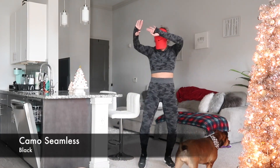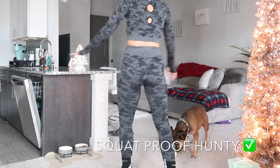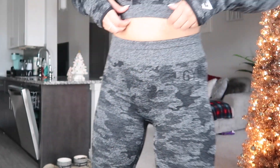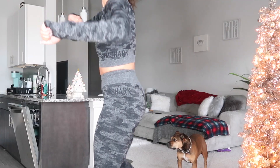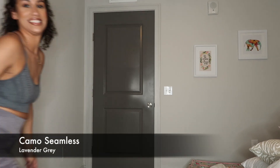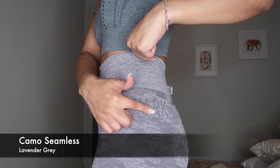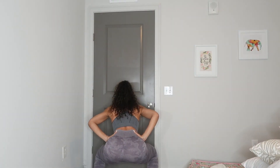I got it in black — I had to film this on a different day but these are also cute. I've got the crop top with the thumb holes — stretchy, comfortable, snatched, you know how we like it. I also have the lavender — makes your tush look nice, stretchy, comfortable, squat proof. Check, check, check.